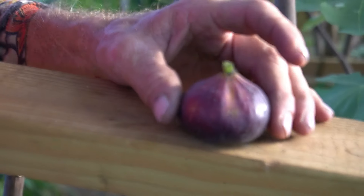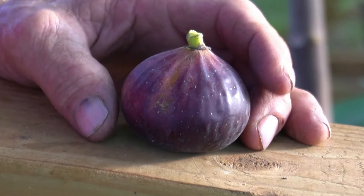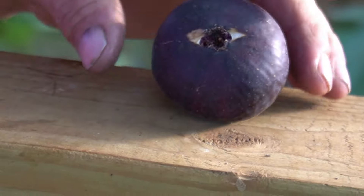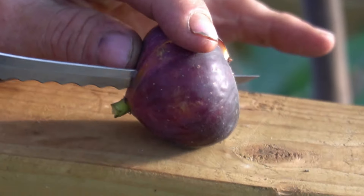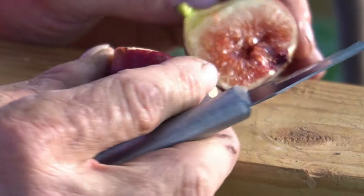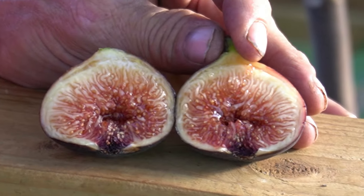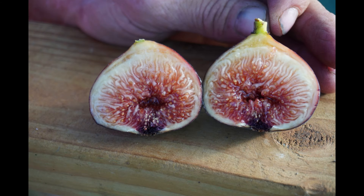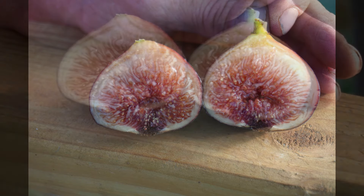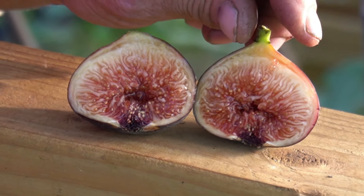This last one is about 35 grams. This is Raven de Calci. The eye seems to be a little bigger typically. This is off of a seven-gallon pot, so I'll be curious to see what it is when we put it in the ground. But that is very, very pretty. Got some pictures of it — now let's see what it tastes like.